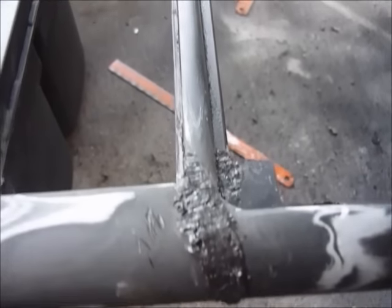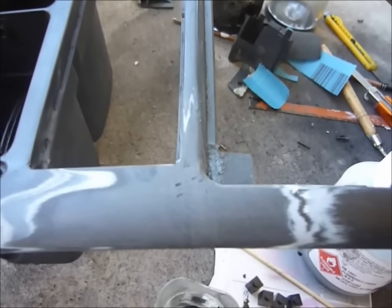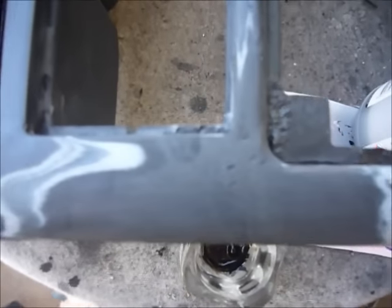Now time to sand this back and see what we've got. Here's the repair so far — it's sanded up pretty well. There are still a few little holes that we can see, it wasn't perfect, but by gee it's pretty good.